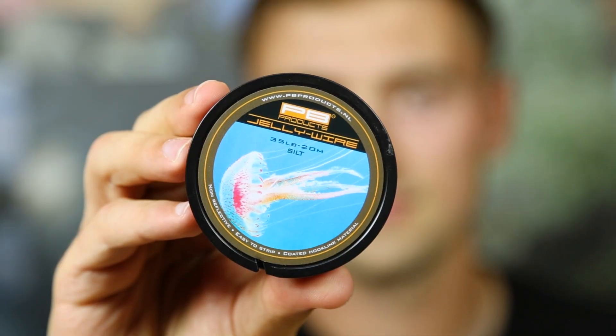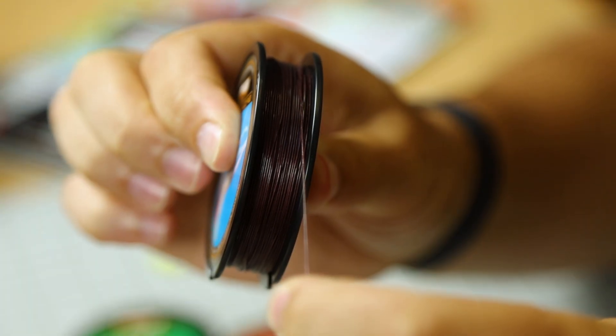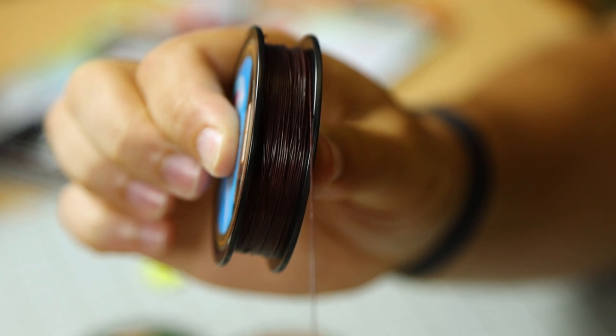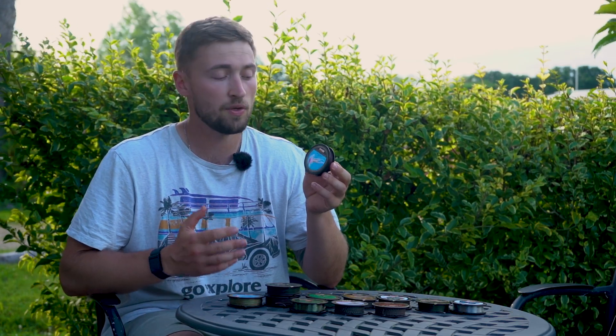The first one we're going to take a look at is the very popular Jelly Wire from PB. The Jelly Wire really is the best of both worlds — you've got a braided core which gives you that strength and durability, and then the outer has that jelly coating which gives you excellent anti-tangle properties but also gives you enough flexibility so that the Jelly Wire hugs the lake contours without looking unpresentable on the bottom.